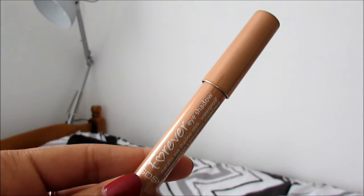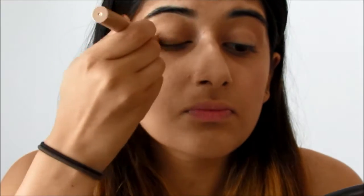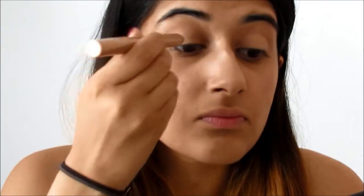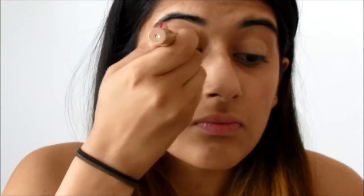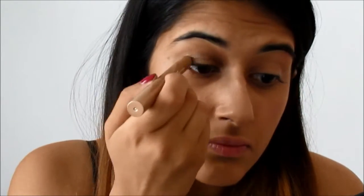Now onto eyes where I am using the Gosh Forever Eyeshadow Pencil in gold and coating that all over my lid, sort of as a base. And if I was having a really lazy makeup day, I would literally just use this as my eyeshadow and then put some eyeliner on — it's really quick and easy.